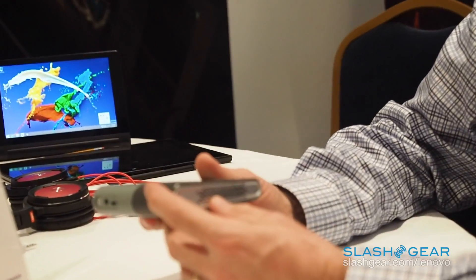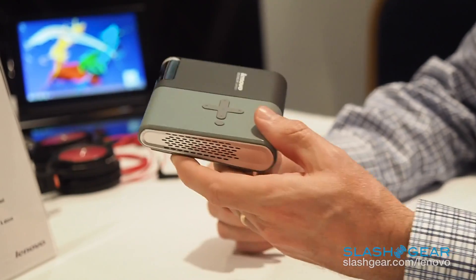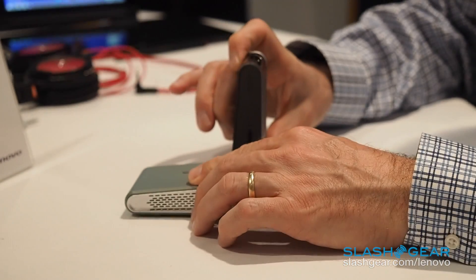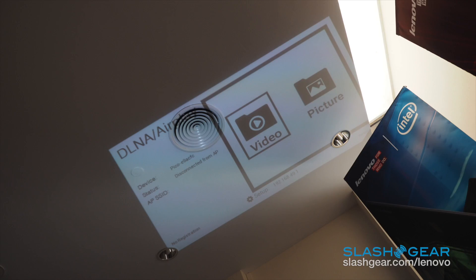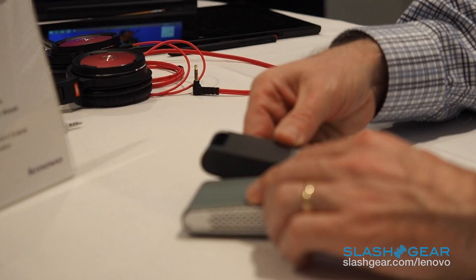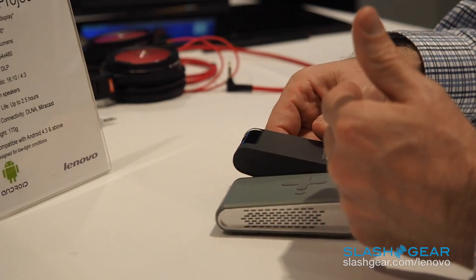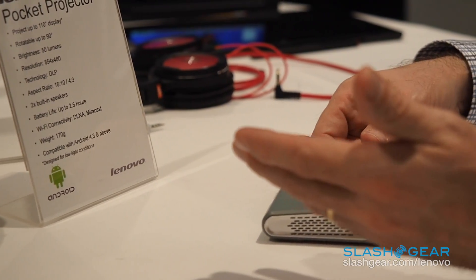We also have onboard micro SD card for storage. On the device we have twin speakers for stereo sound. And we've also integrated the ability to articulate this up to 90 degrees, so you don't have to worry about stacking up things or getting the right alignment. You can actually rotate and get the device pointed in the direction that best supports how you're viewing the material at that time.